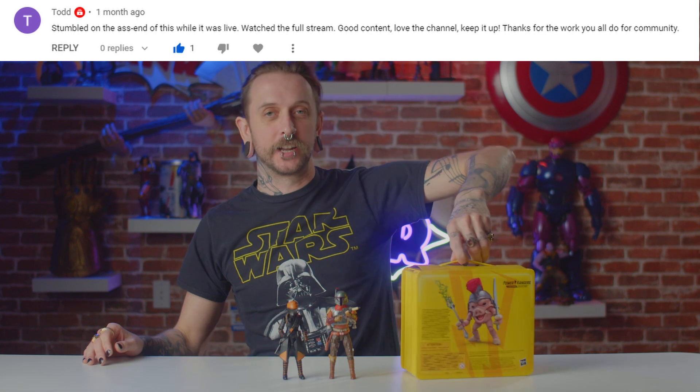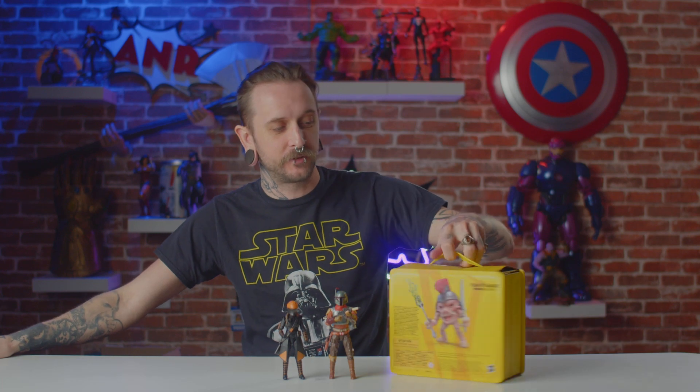If you like them, then go buy them. And now to announce the winner of this month's prize — Todd, you won yourself a Mighty Morphin Power Rangers Pudgy Pig. Get in touch with us on Instagram, Facebook, or YouTube, and we'll send it out to you. Congrats, you win! Thanks for watching — hit the subscribe button, leave a comment, and you can win a prize. I'll see you next time. Bye.